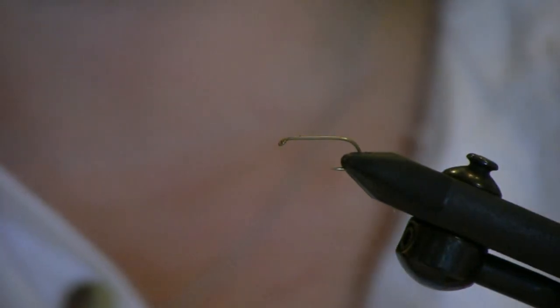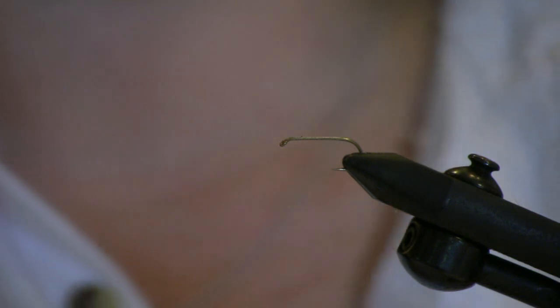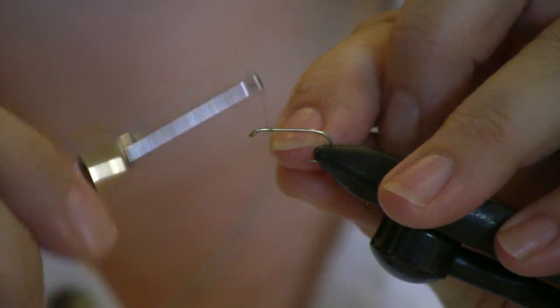Like any good fly tyer, I debarbed my hook already. It's debarbed not for the fish but for me, so I don't stick myself.